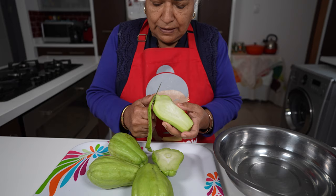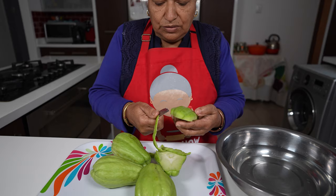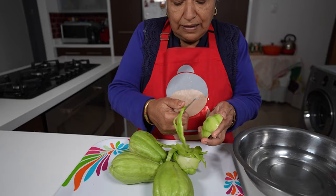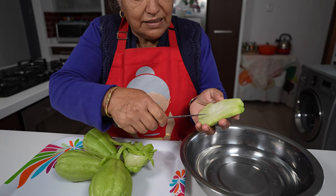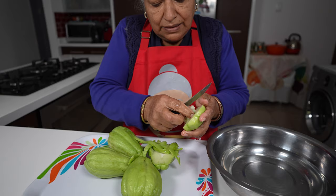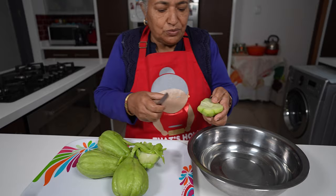We peel this out gently, not taking much of the skin. And then in here we usually find the seed that's formed from young, so we remove the center part. Because these are young you don't see it, but it leaves a bitter taste when cooking.